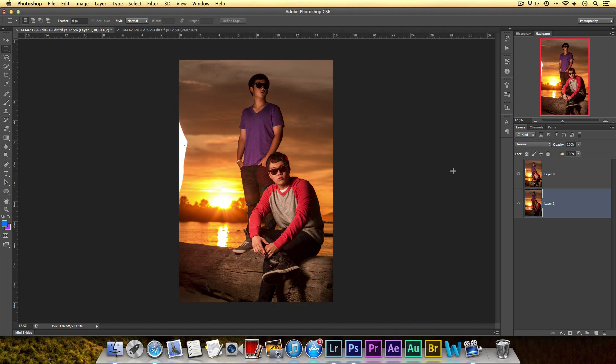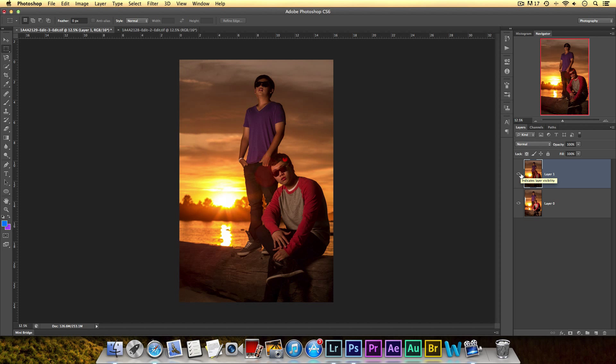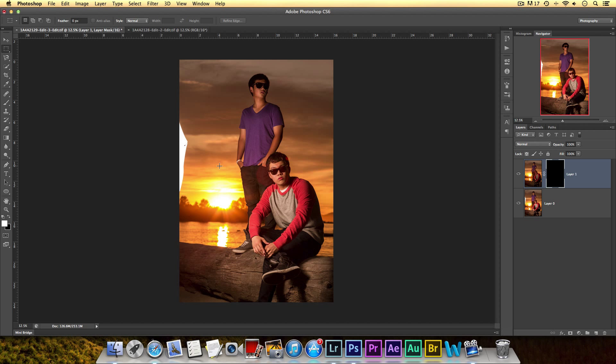The first thing I want to show you is how I got rid of the umbrella. The flash wasn't powerful enough, so the assistant had to get very close to the subject and the umbrella ended up in the shot. What I did is import another photo without the umbrella in it. All I had to do is create a mask, invert it by hitting Command I, and use a brush to just brush it away, and that gets rid of the umbrella.